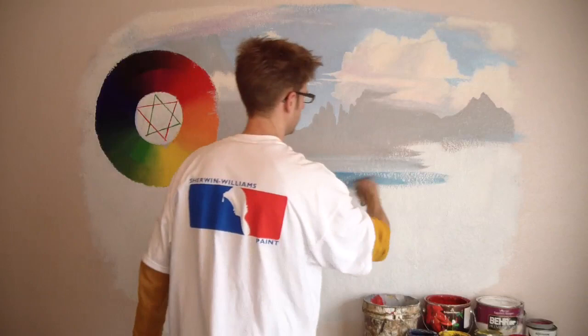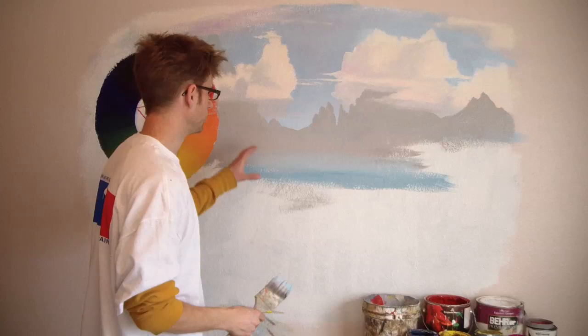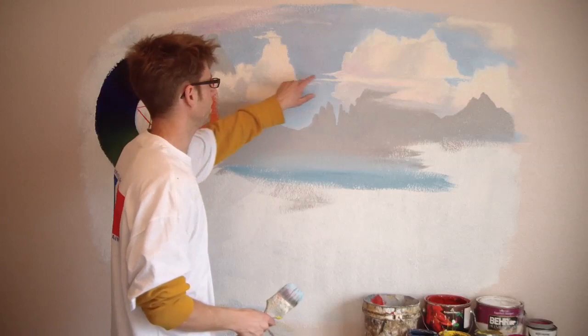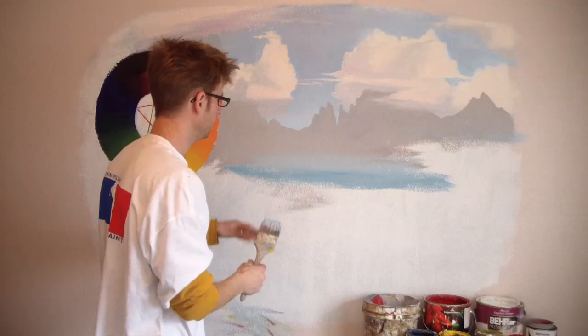The cool thing about blue is that it recedes — naturally recedes away — especially if you have warmer colors surrounding it. Just like this blue looks further behind these bright clouds. Anywhere I put blue, especially if it's a gray blue, it looks further back. If I put a really intense blue, it's definitely going to look like it's floating out in front. But this muted blue down here not only is accurate to the atmosphere, but it also creates a deep effect just because it's blue.